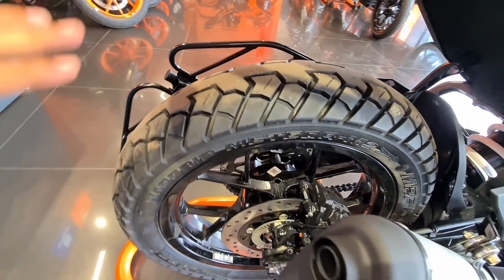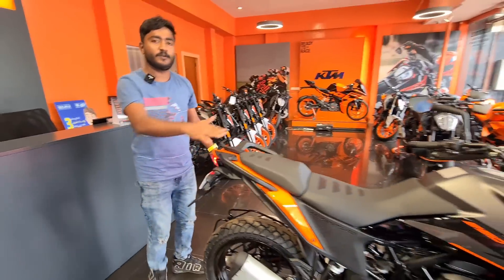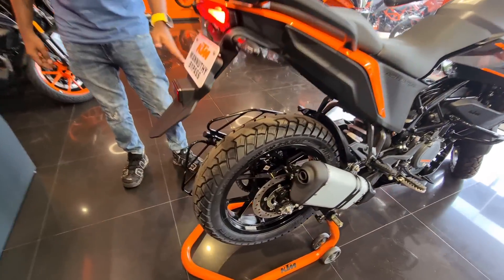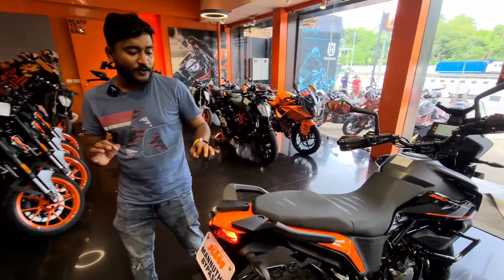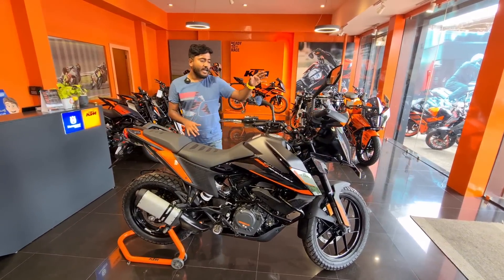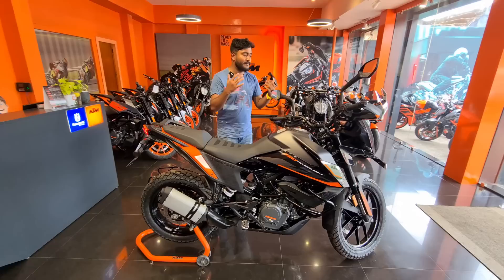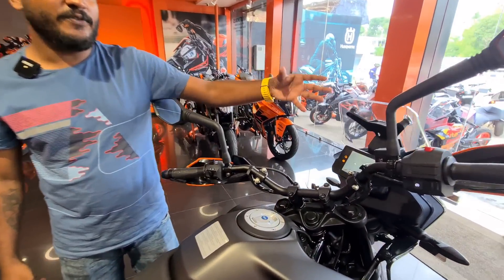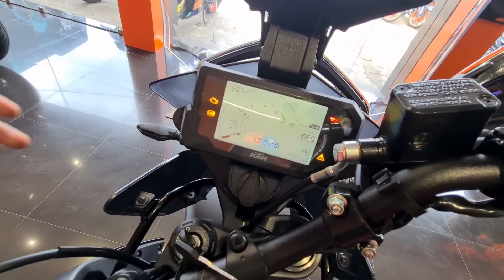It's stocked with MRF tires. It's a disc-braking setup. We're talking about the wheel — I said there are two things that have been done. At the beginning we had to talk about the Adventure 390 — we have to check the LCD, not the TFT display. That's the price difference.